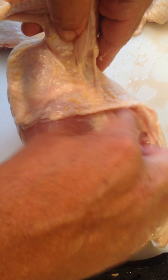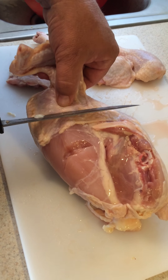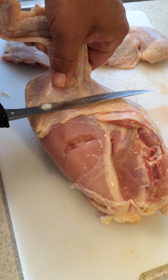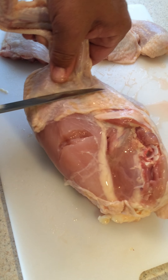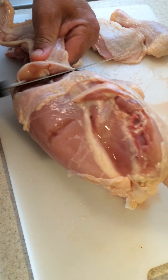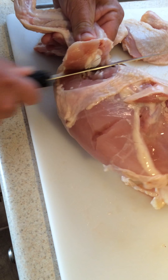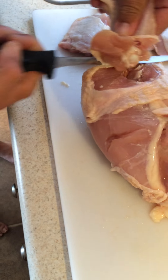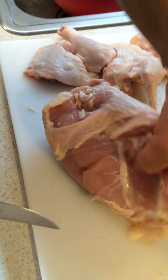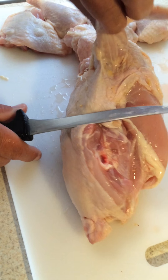Kind of cut too far out of the dark meat right there. So you find that joint right there. You start from back here a little bit on the breast. Watch out for the skin — you don't pull it off. Right there. See where the joint is and cut it away.